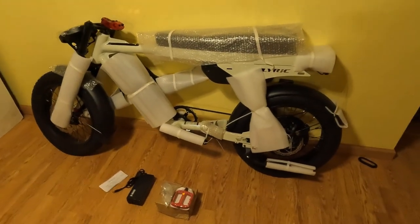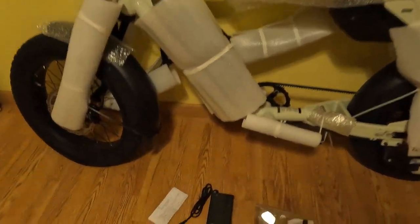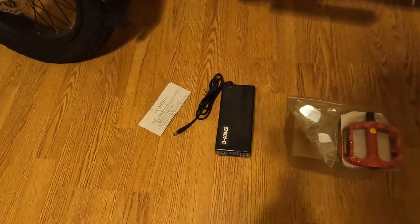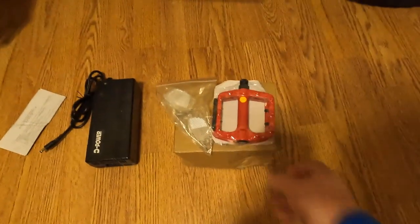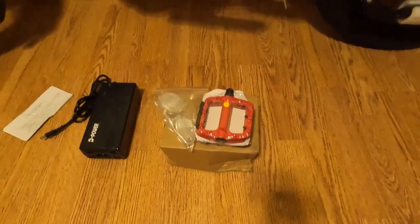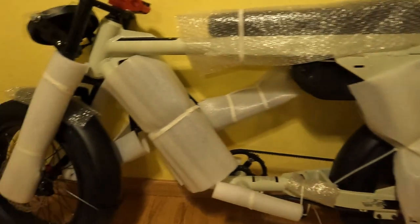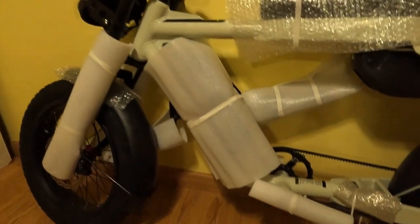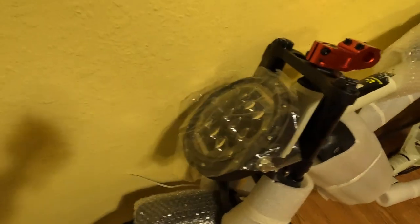Here's the bike now out of the box. First of all, there's the battery charger — it was just sitting there in the box, not in any package, which was kind of weird. There are the pedals, and the rest of the stuff is already on the bike.